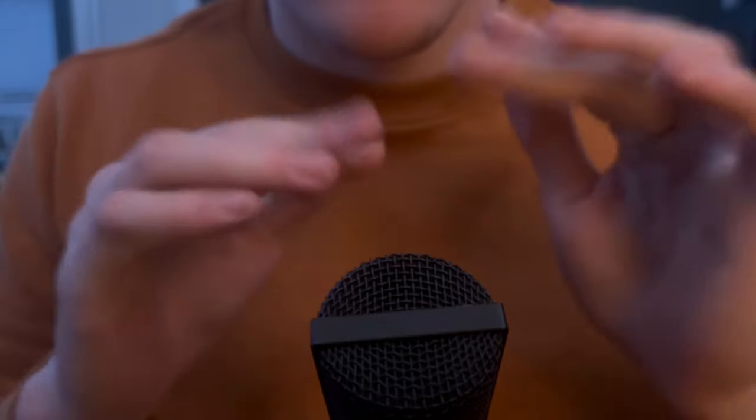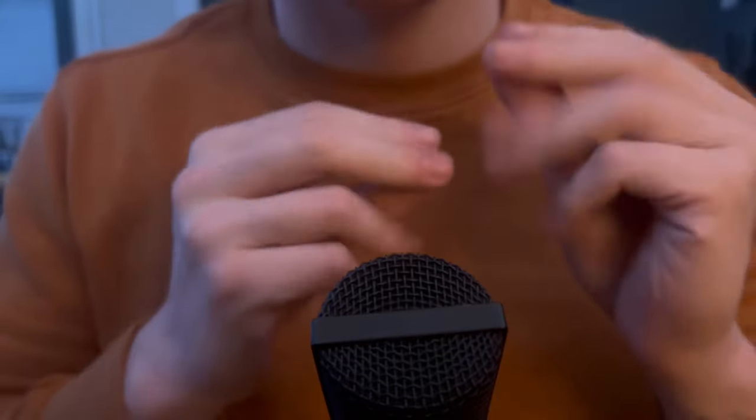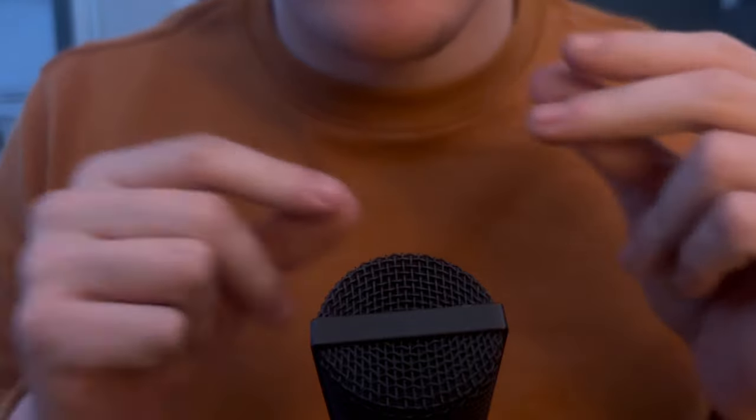Hey, what's going on guys? Relaxing Pat here with another ASMR video. And in today's video, I'm going to be eating some pizza.